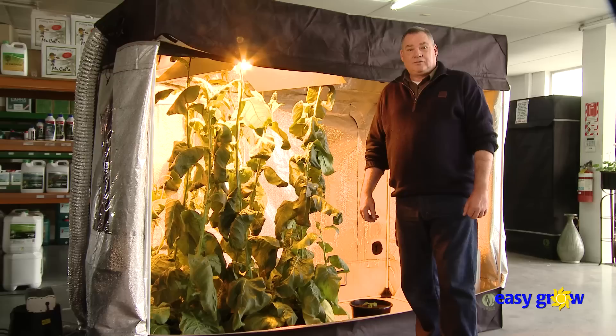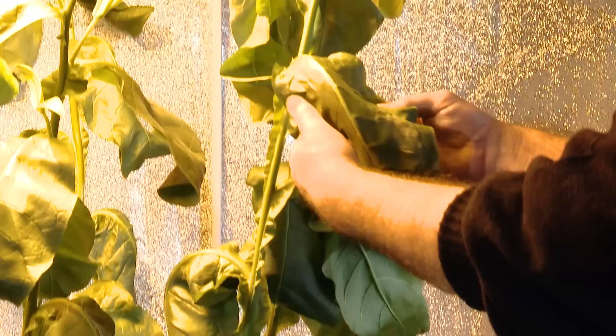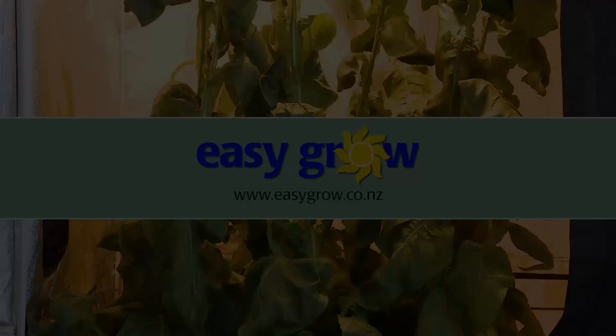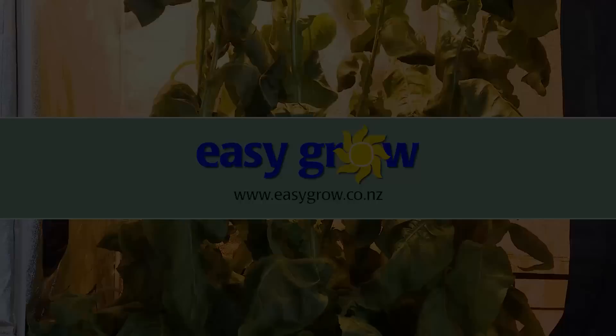Happy growing. Although the growing of tobacco in New Zealand is lawful, there are restrictions on the manufacturing or processing of tobacco into a usable form. The Act displayed shows you what is allowed. Please read carefully.